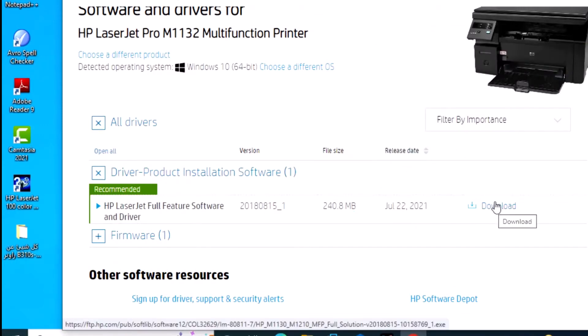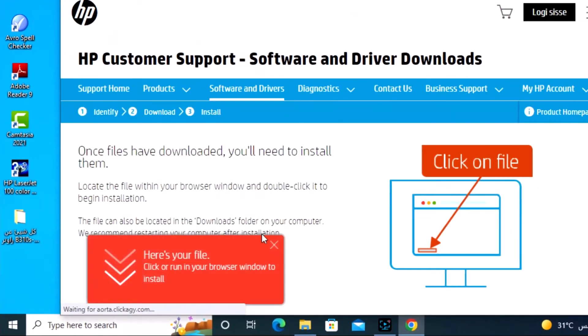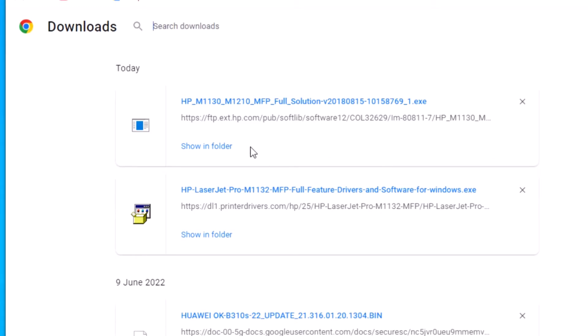Please subscribe to my channel — I am a YouTuber, thank you for watching this video. I am downloading. The driver download is complete, now open it.